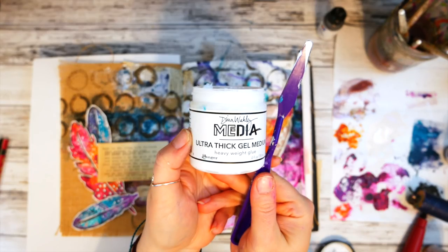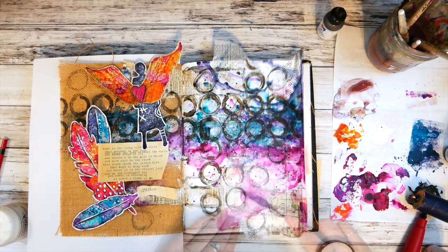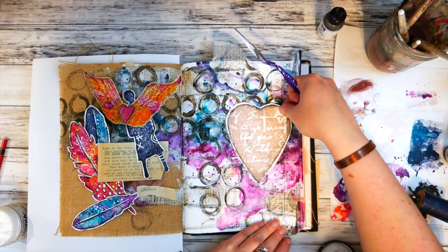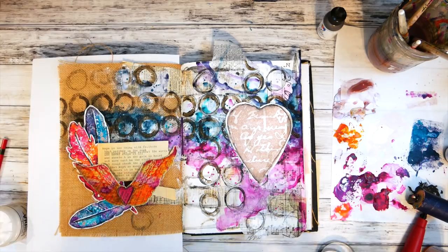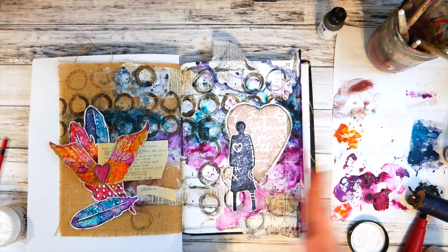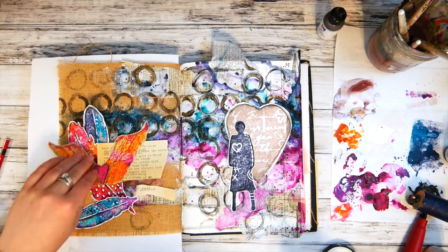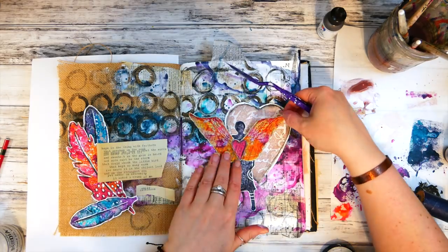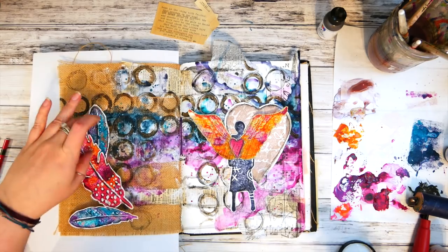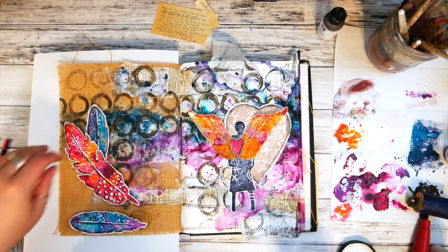Next it was time to stick down all these wonderful Art Foamy images to my page. I played a lot trying to find the exact arrangement and took a picture with my phone, because I knew I would probably mess it up and not get them back in the same place. I stuck them down with extra thick gel medium by Dina Wakely. Using your phone to take a picture before you adhere things down is a really great tip for getting your journal page exactly how you want it.